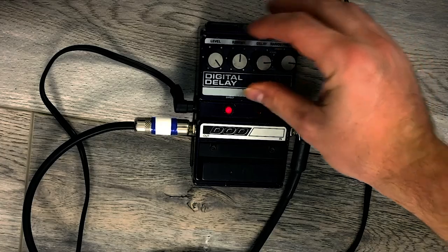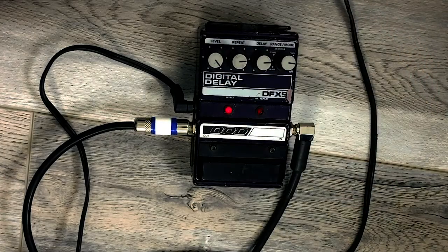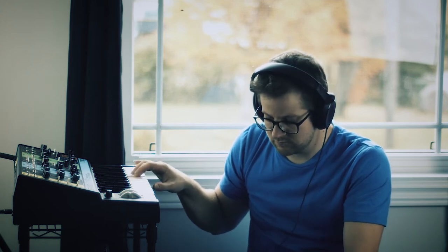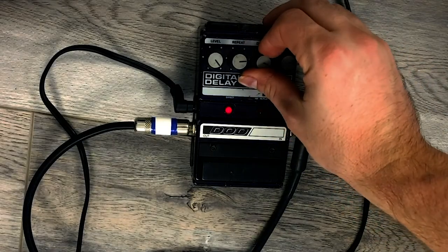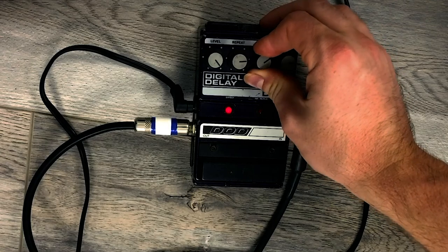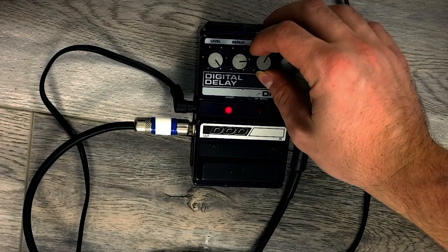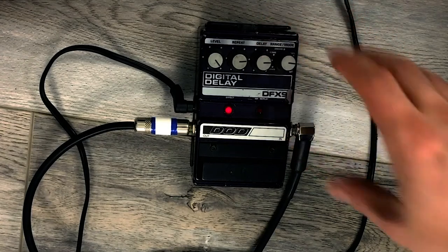So if you make the delay a bit longer and turn the repeats up — changing the delay knob while it's going, you can change the pitch of the delay, which is really fun, especially when we get into the infinite repeat section.